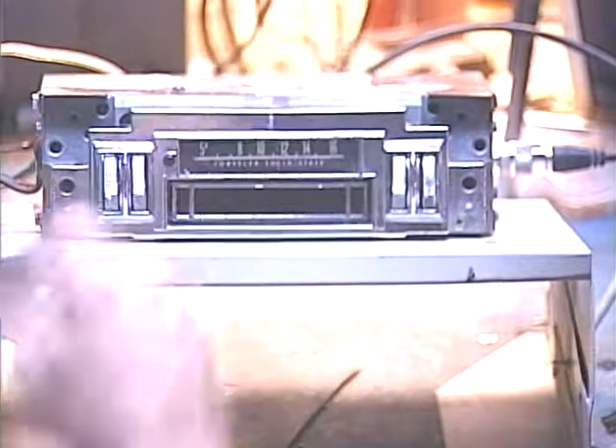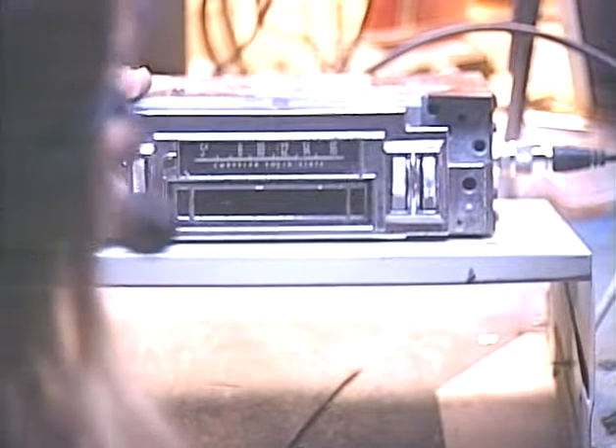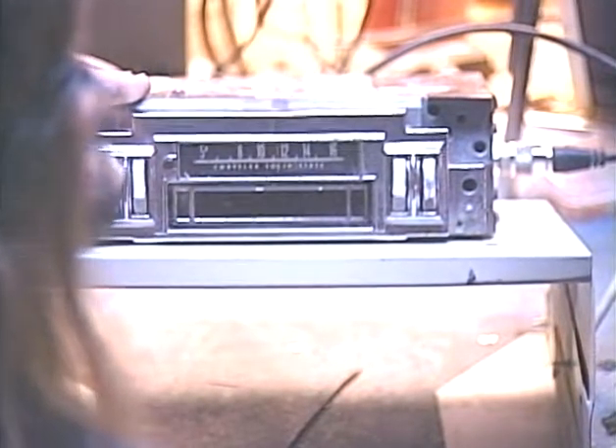Let's go ahead and move on to our conversion job here. This is a job for a customer in Australia — it's been converted to FM. This customer has requested that we reuse the original connectors, meaning the radio is going to be playing into a common ground speaker system, which does not allow the full output power that the conversion is capable of. The resultant output will be a little bit more than the original radio but will be brighter and crisper. We're going to go ahead and start playing from the FM band — I've got her set to an FM station.